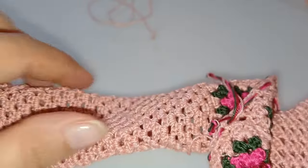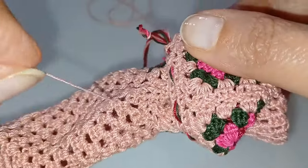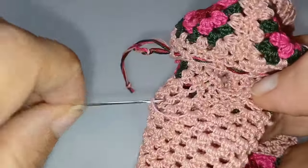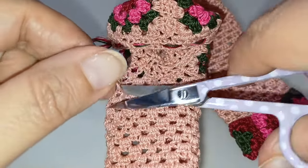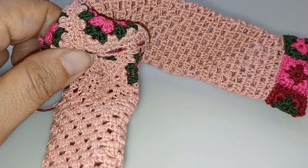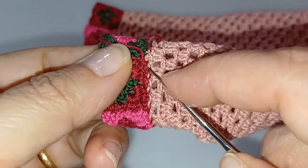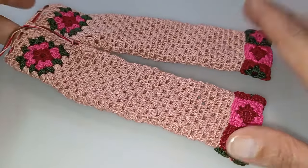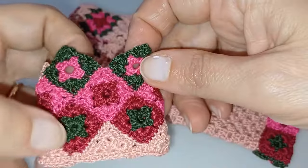Ancora sul rovescio, sistemate anche la coda d'inizio della gamba: inseritela sull'ago e passatela sotto qualche punto, poi tagliate l'eccedenza. Siete quindi pronti a girare nuovamente la gamba sul dritto e a togliere punto per punto, delicatamente, l'imbastitura fatta in precedenza. Fatto questo, il pantalone è completo.